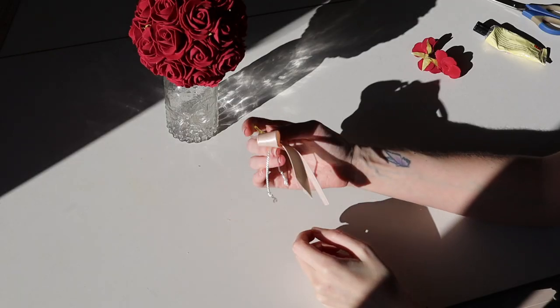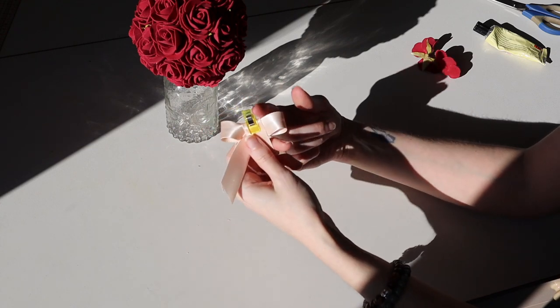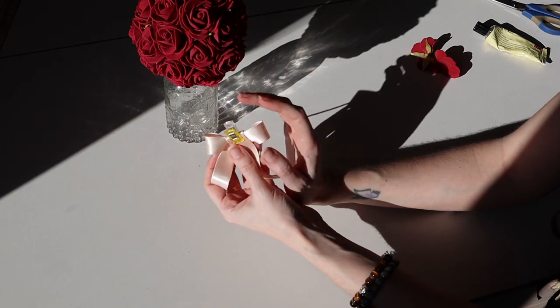The next step I decided to add to this DIY is to add a cute little ribbon here, just under the bowl. So I'm going to create the ribbon and I'll be right back.